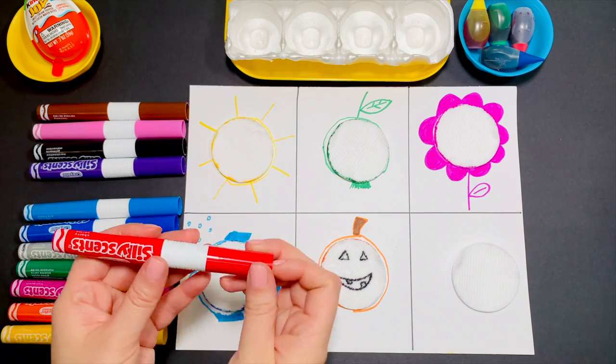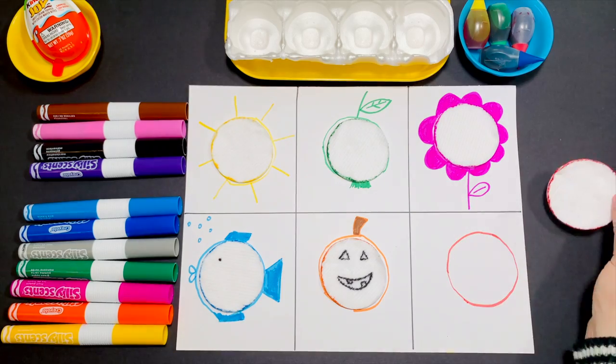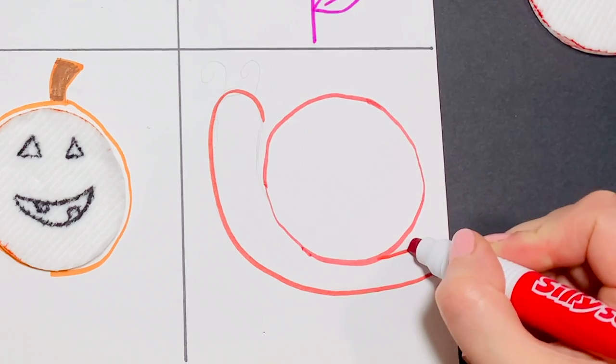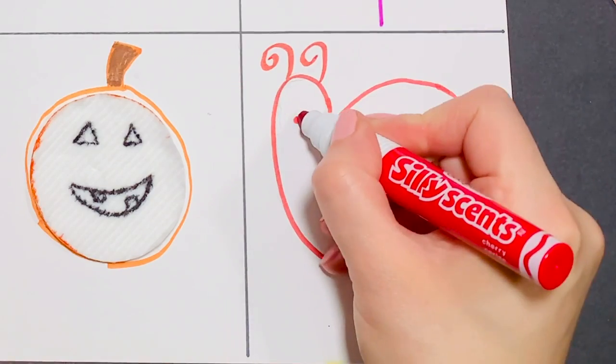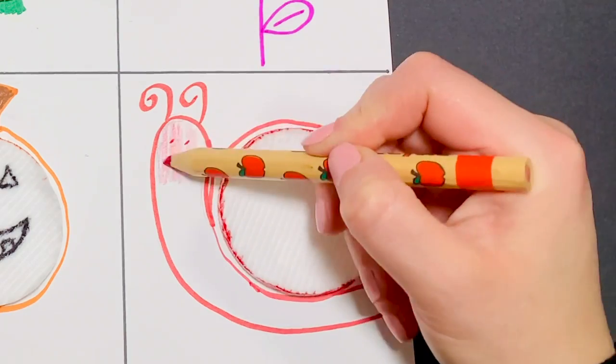Color red is next. Parents can draw and kids can trace. Let's make the snail red.